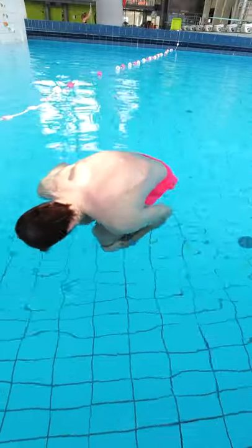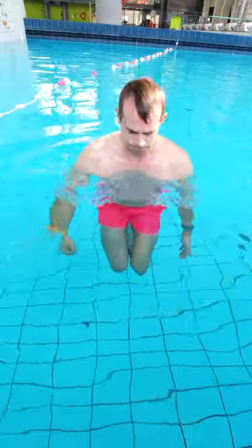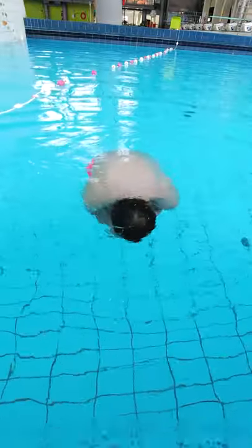This is how to float in water like a ball. All you have to do is breathe in and fill your lungs completely. Then jump into the water, curl up like a ball, and you will float up.